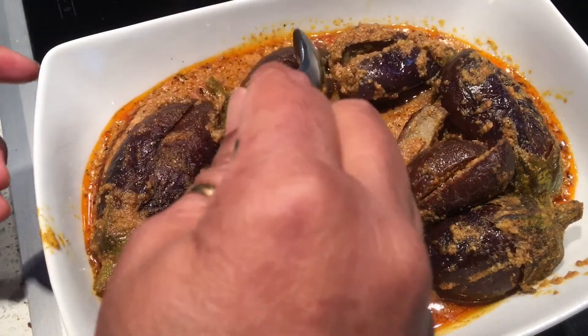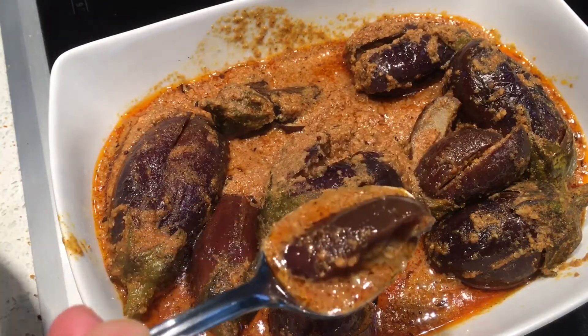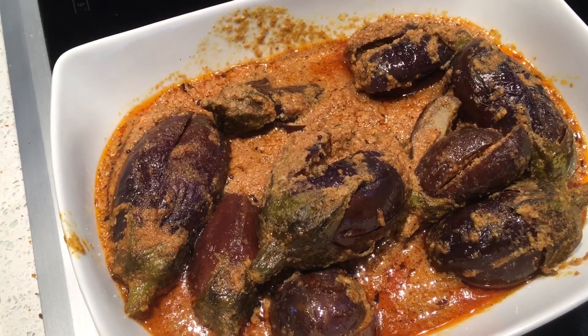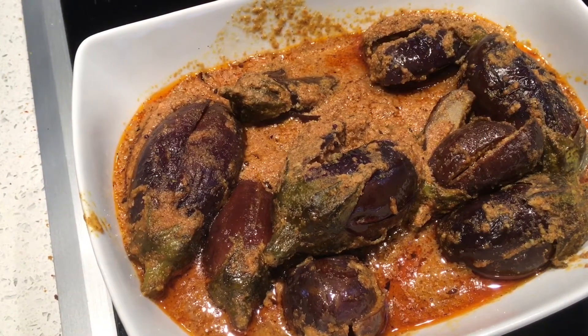It's time for the taste test! This is how it looks. Let me taste... it's very, very tasty! It tastes really good and goes very well with rice, chapati, small millets, or little millets.